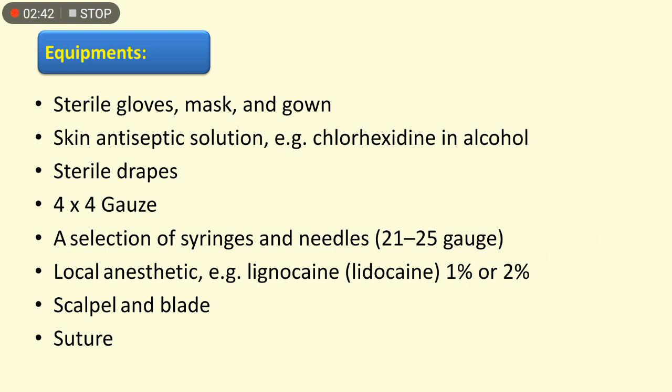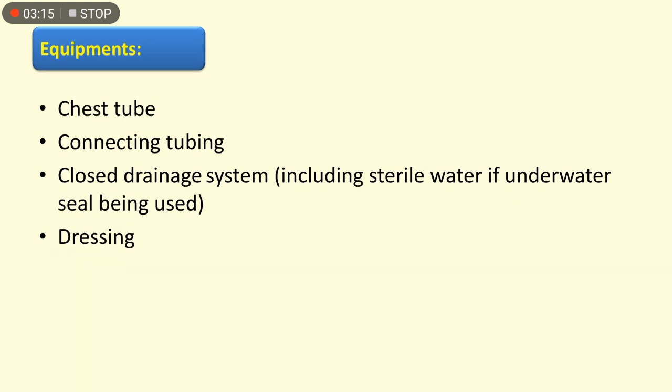The equipment needed to insert a chest tube, which should be prepared by the nurse, includes: sterile gloves, mask and gown, skin antiseptic solution (chlorhexidine in alcohol), sterile drape, 4x4 gauzes, a selection of syringes and needles (21 to 25 gauge), local anesthesia such as lignocaine or lidocaine 1% or 2%, scalpel and blade, suture, the chest tube itself, connecting tube, closed draining system with sterile water for underwater seal, and dressing.